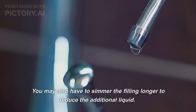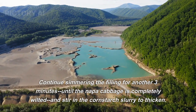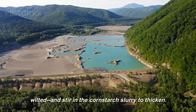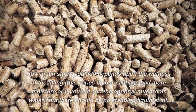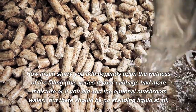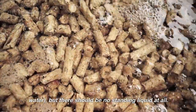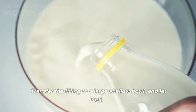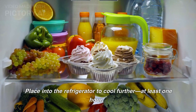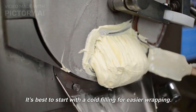You may also have to simmer the filling longer to reduce the additional liquid. Continue simmering the filling for another 3 minutes until the napa cabbage is completely wilted, and stir in the cornstarch slurry to thicken. How much slurry you add depends upon the wetness of the filling — there should be no standing liquid at all. Transfer the filling to a large shallow bowl, let cool, and place into the refrigerator for at least 1 hour. It's best to start with a cold filling for easier wrapping.